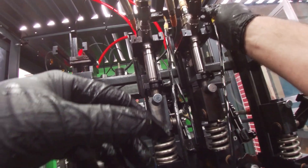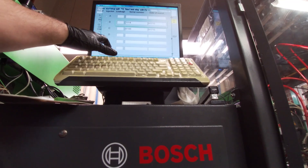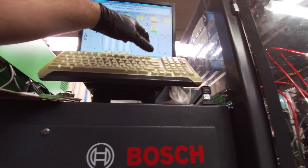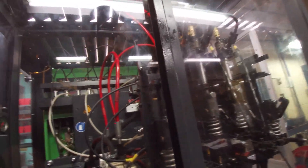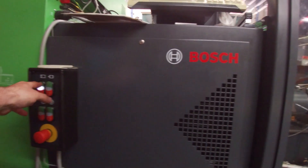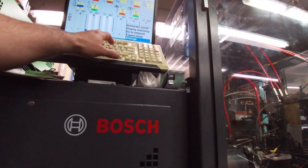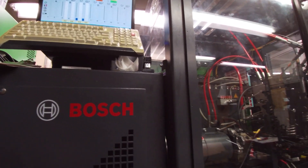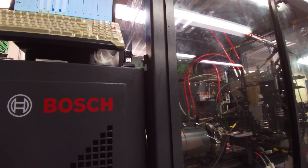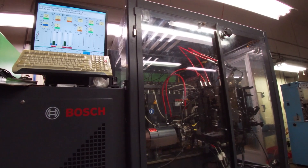Alright, we set it through, turn our bench on, and put it on automatic. What it's doing right now is just what they call a clean run — it's like priming the system.